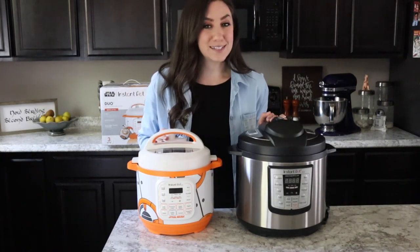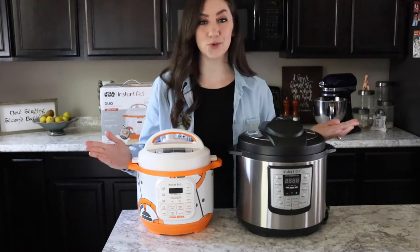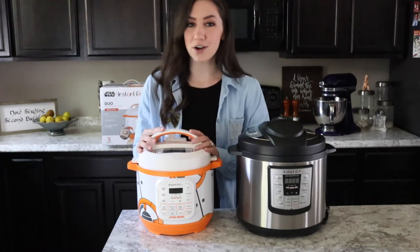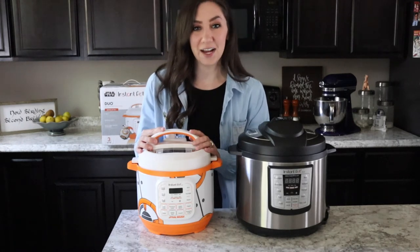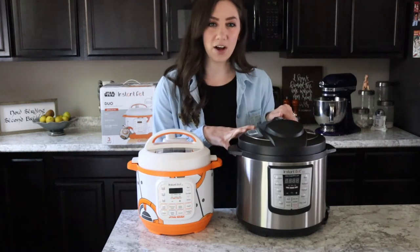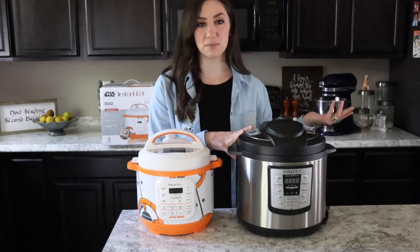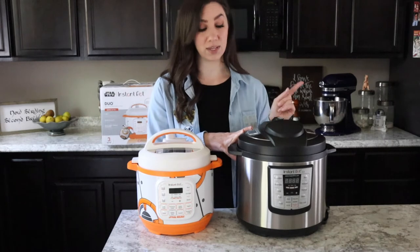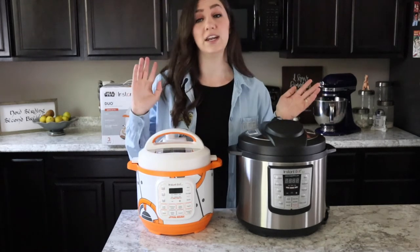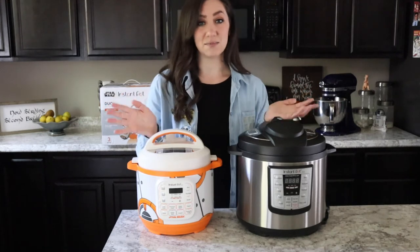So yes, I do have two Instant Pots now — two little droid helpers in my kitchen! This BB-8 is going to be my new go-to for my husband AJ and I when we're making our daily meals. The six quart will be great for parties when I've got family and friends over to make more food at once. It'll also be really handy to have two Instant Pots going simultaneously — meat in one and vegetables in another.